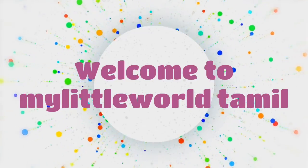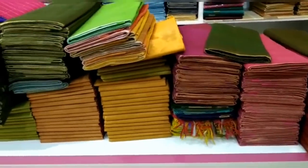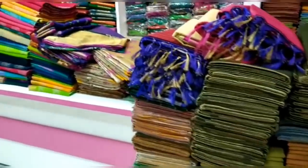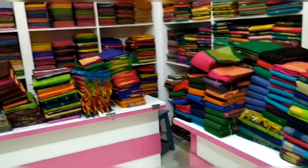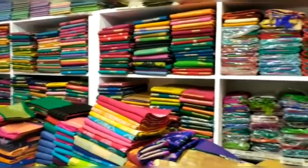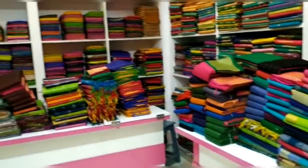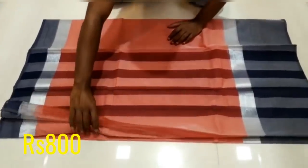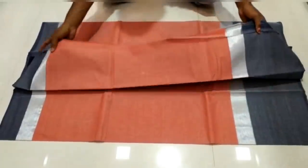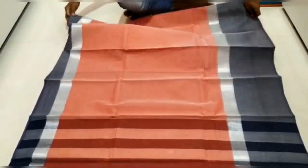Hello friends, welcome to this video. We will see all these handloom series. Subscribe to the channel. You can place WhatsApp orders — details are in the description below. You can also purchase one or two sarees. Join the WhatsApp link in the description to place orders.